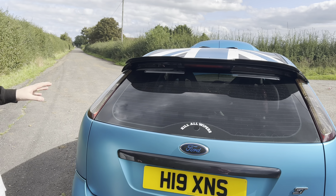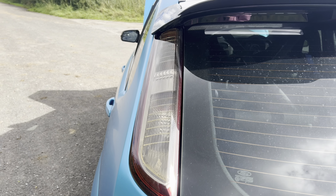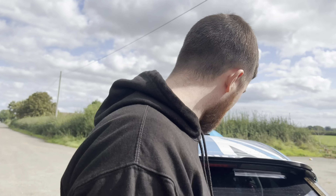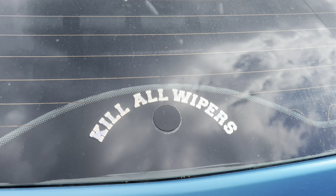The rear lights — I'm not sure if they're standard to this car; people have said they might be off the facelift. They've been tinted, but this wasn't done by Levi at LC Wraps — it was done by someone else and they're absolutely shocking. We've got a rear wiper delete and the rear windows are tinted.